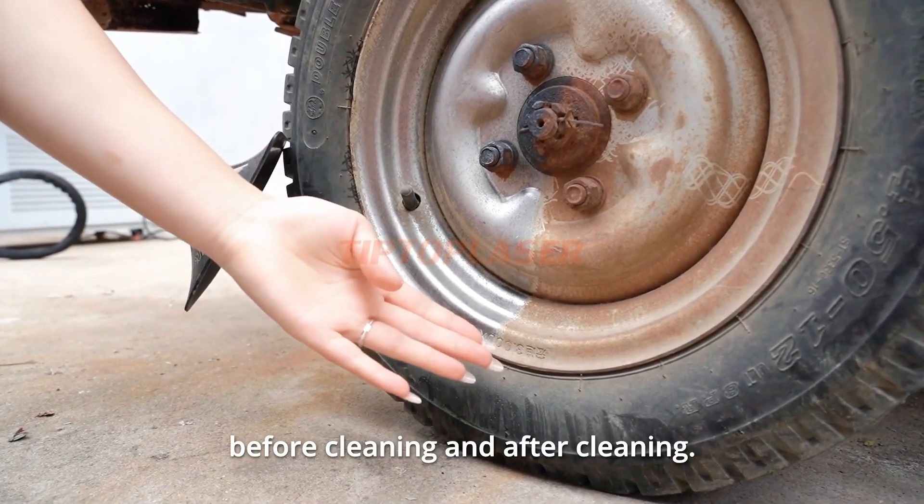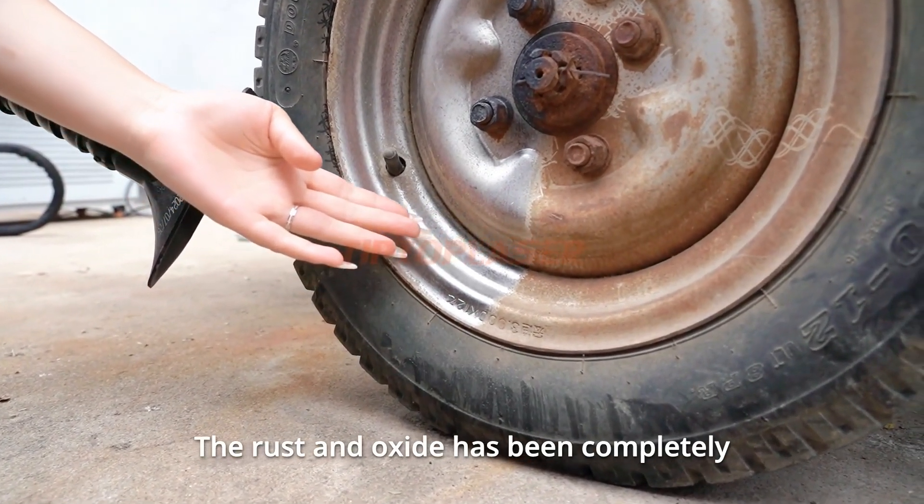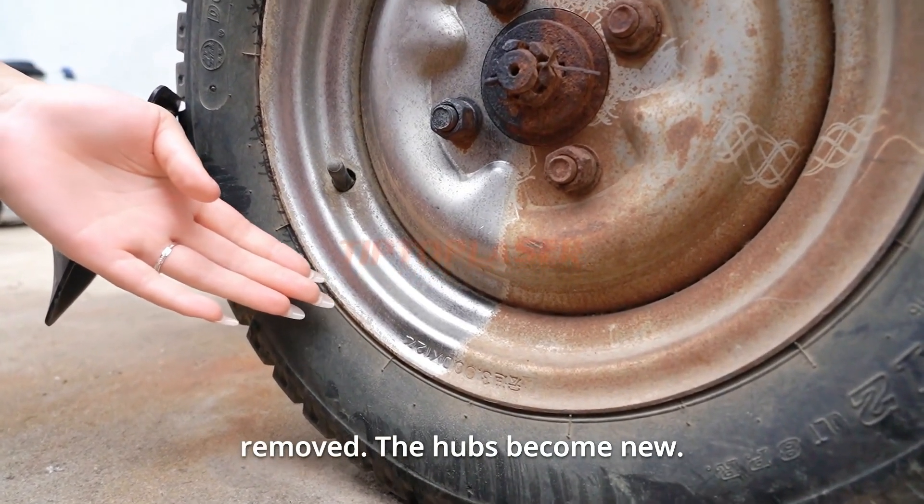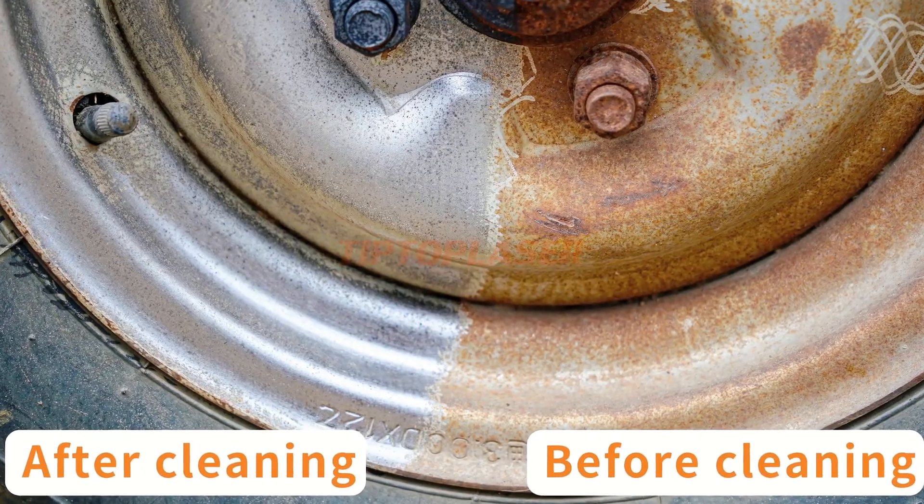As you can see, this is before cleaning and after cleaning. The rust and oxide has been completely removed. The hubs become new.